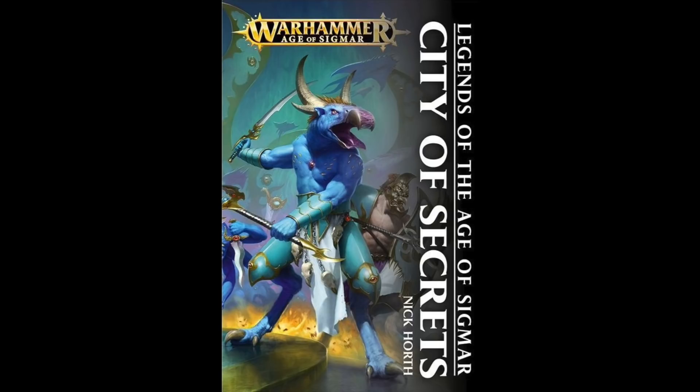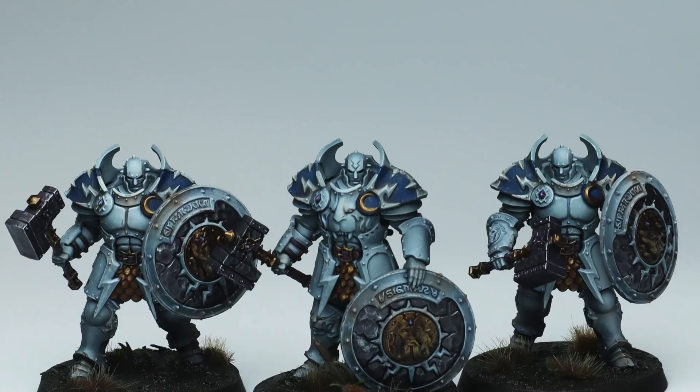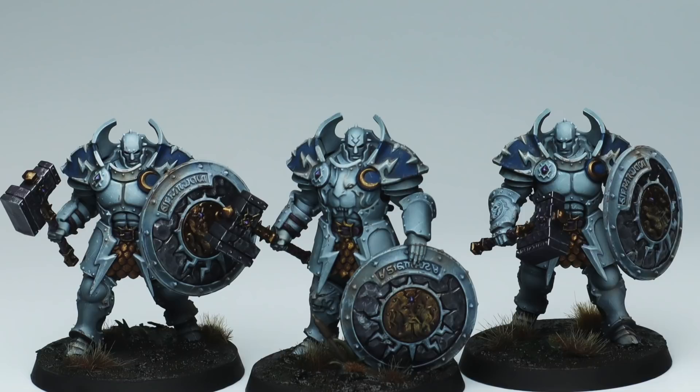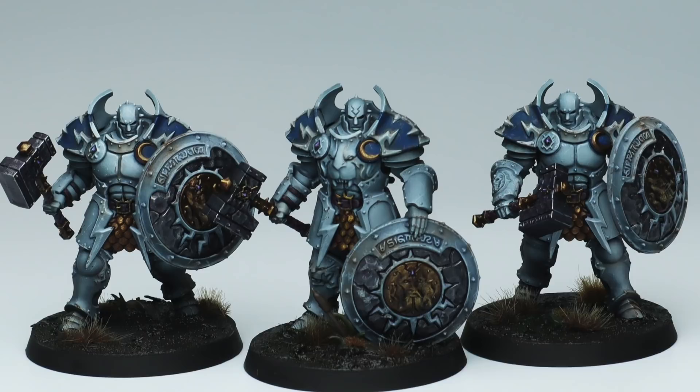To start off with I'm going to take a look at these Stormcast Annihilators. A few years ago I read a novel by Nick Horth called City of Secrets, set in the Realm of Beasts. It's a really cool novel about witch hunters and in it they talk about a Stormcast chamber called the Knights Excelsior. The city's called Excelsis and they're in all this white armor — really sinister and really cool. The new edition of Age of Sigmar is set predominantly in the Realm of Beasts, and Excelsis is going to be one of the main cities, so this seemed like too good an opportunity to pass up.